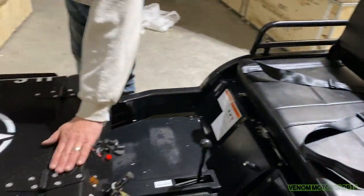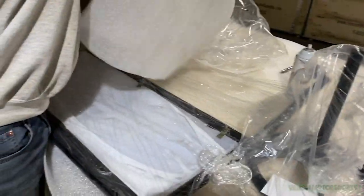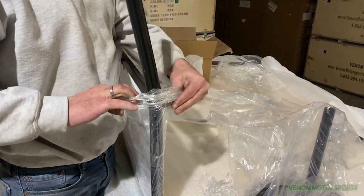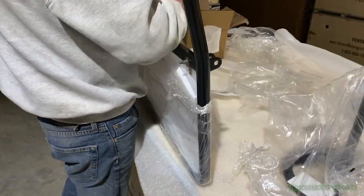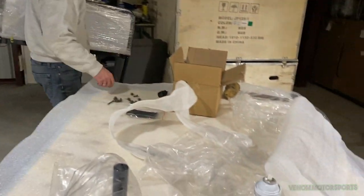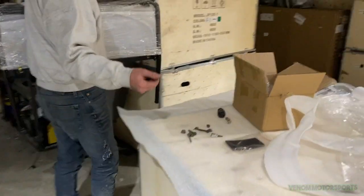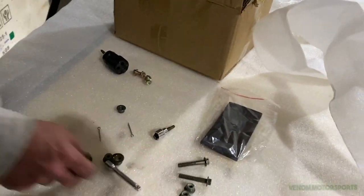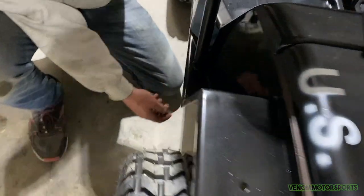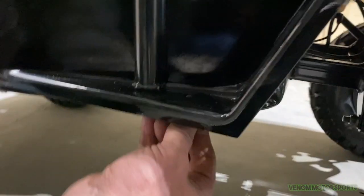Next we're putting on the windshield. Come to your windshield and take off the outer plastic, but leave the white protective plastic on for now — especially if it's being shipped to a customer. Grab the windshield and the last two 10mm nuts. Slide the windshield onto the mounting points. At the bottom there are little holes for the bolts to come up through. Finger-tighten the first bolt, then get the second one in.